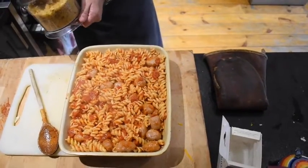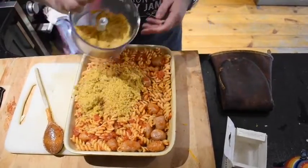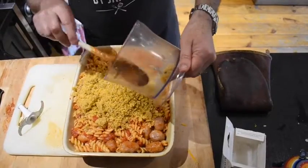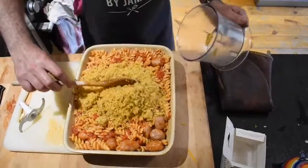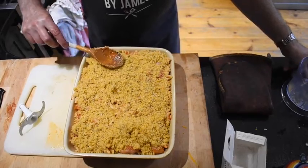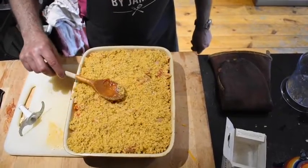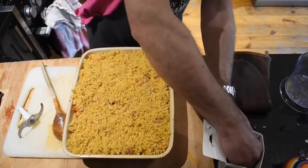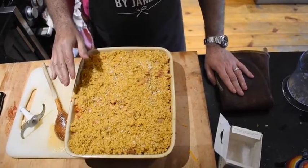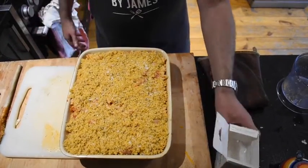All we do is get all the breadcrumbs from before and spread them on top. I tend to put them in a pile in the middle and spread them out — it's a bit neater. What we'll end up with is a yummy cheesy breadcrumb coating. I'll put a little bit of salt on that. This is now going into the oven for 15–20 minutes, and then it's literally ready to serve.